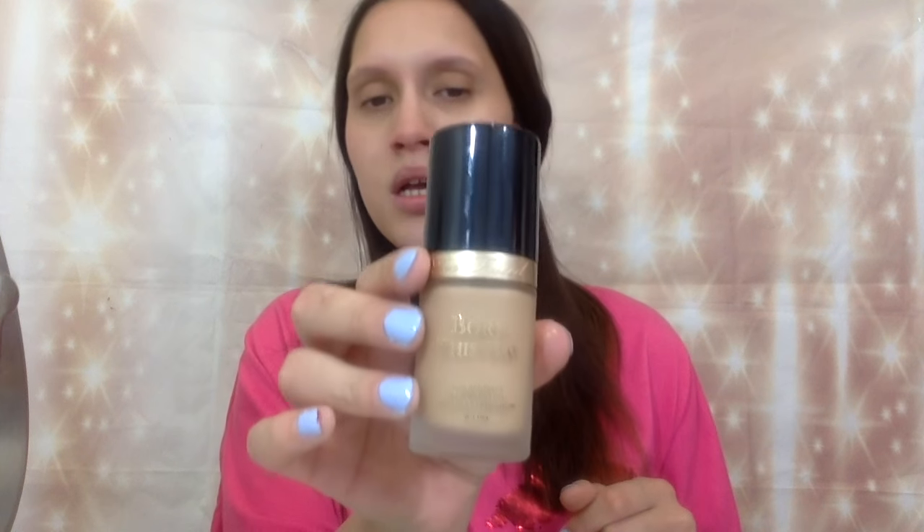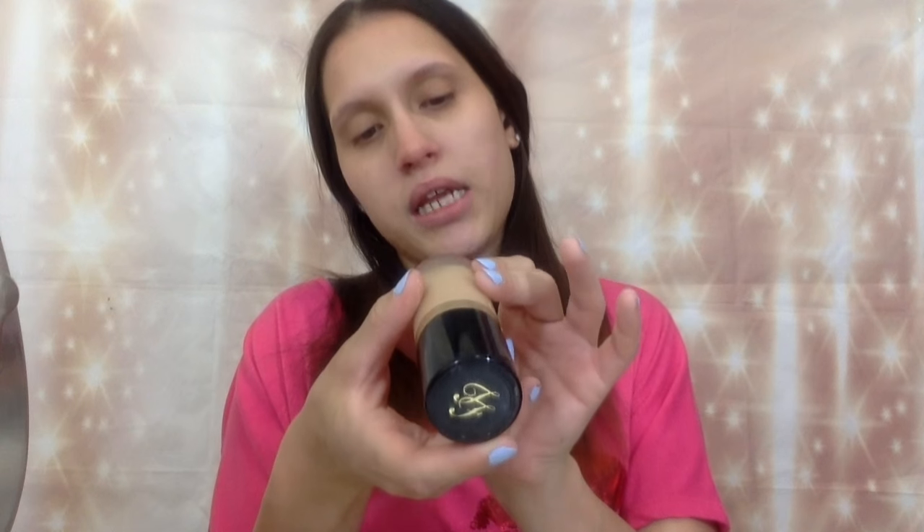I like the way it smooths out, and then my foundation will be applied on top. I'm going to use the Too Faced Born This Way foundation — sorry, I'm still sick — and I am in the shade Light Beige. I'm just going to take one pump and dot it all over my face.